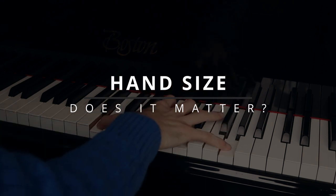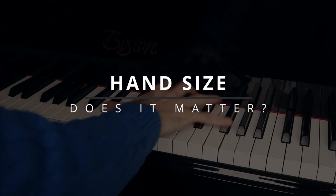Hi everyone! Hand size — it's important, right? Well, only to some extent, I think.